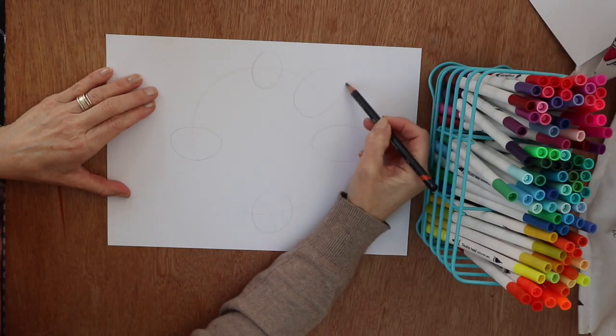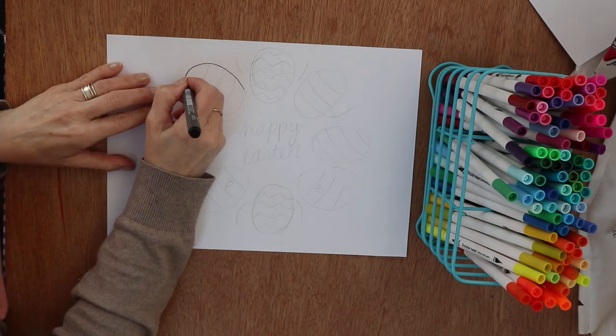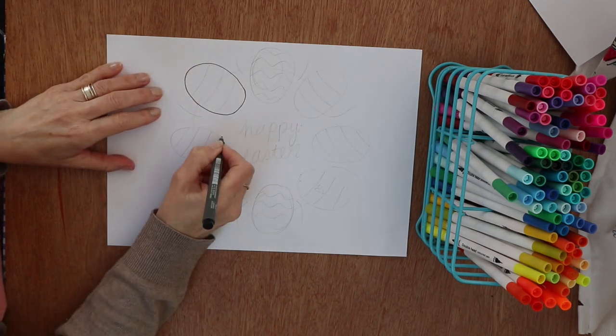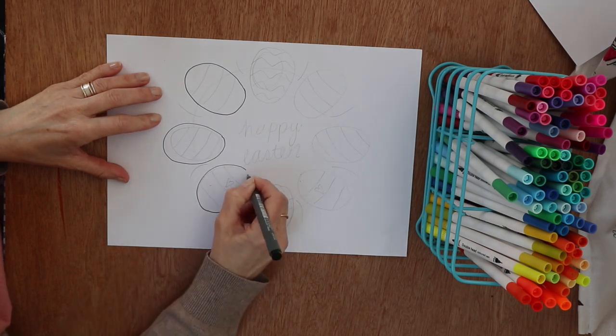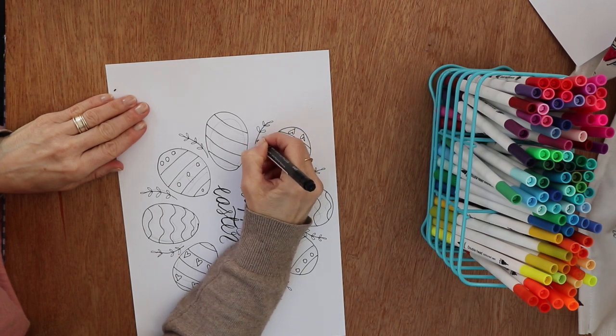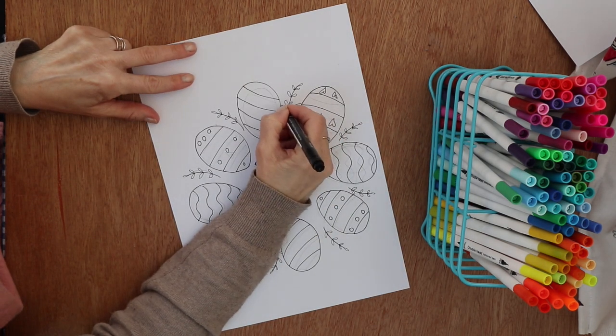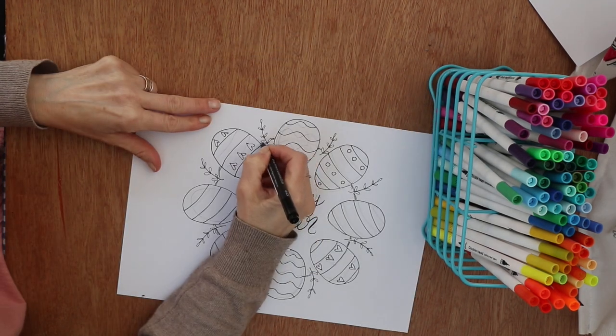Stick your snorkel on and let's dive into the video. Start by finding yourself a dinner plate and draw around it to make a big circle on your piece of paper. To that you can add some egg shapes — I've got eight of them — and I'm doing different sorts of patterns on four of them, so I'm repeating the pattern twice. Then in between each egg I've got some little leaves.